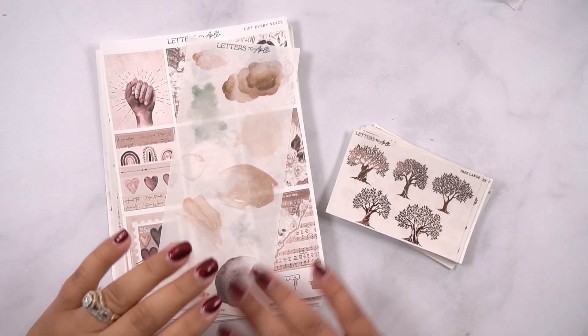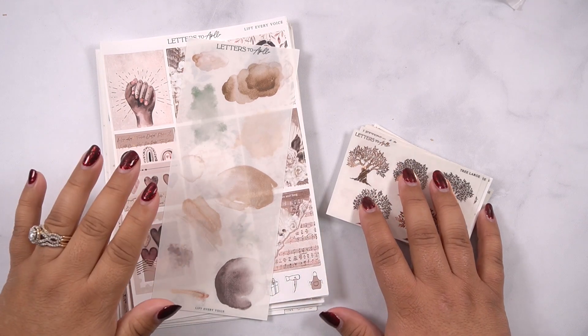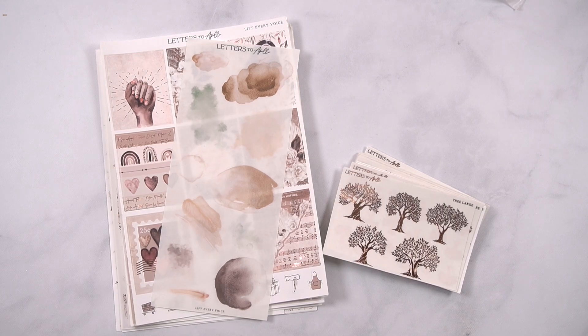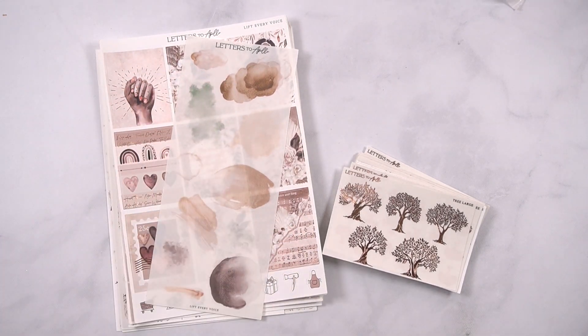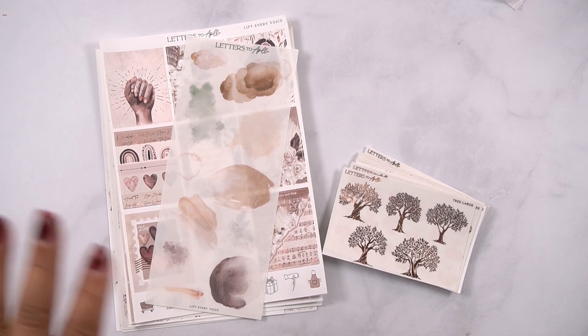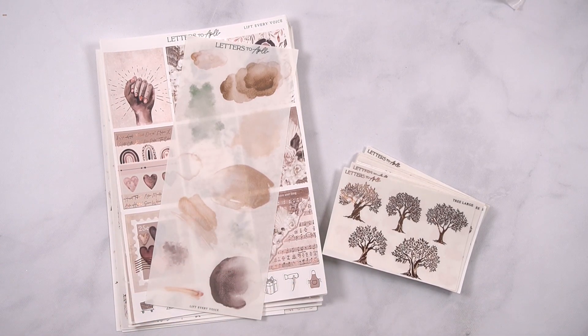Hello everyone! So today I'm going to be showing you our new release in our $2 Hollas. These did release on Saturday, so unfortunately the sale that we had for the kit is no longer available, but from here on out the day that a kit releases we'll be having 15% off of the collection.